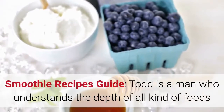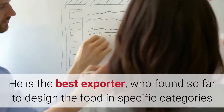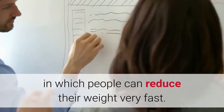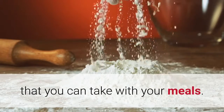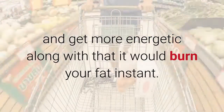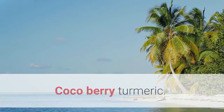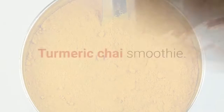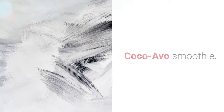Smoothie recipes guide: Todd understands the depth of all kinds of foods and how they can affect your life. He has designed food in specific categories to help people reduce their weight very fast. In this program you'll get to know the top 15 delicious smoothie recipes that you can take with your meals. Some favorite smoothie recipes include: green turmeric, cocoa berry turmeric, the fast five smoothies, coffee smoothie, cinnamon carrot smoothie, turmeric chai smoothie, banana nut smoothie, cocoa avo smoothie, and cocoa almond smoothie.